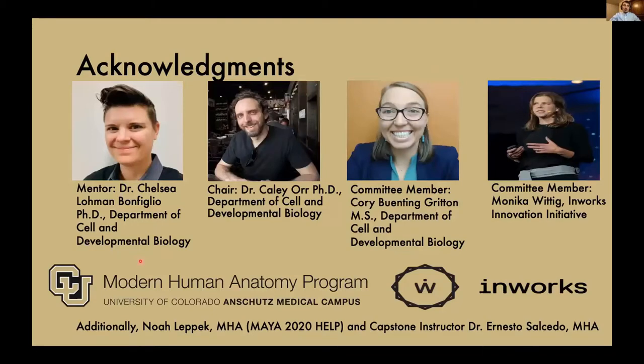My mentor, Dr. Lohman Bonfiglio; my chair, Dr. Orr; and my other two committee members, Corey Bunting-Gritton and Monica Wittig. I'd also like to thank the Modern Human Anatomy Program and the InWorks Innovation Initiative for providing me with the resources to complete the project. Lastly, I'd like to thank Noah Lepic for his Maya 2020 help and my capstone instructor, Dr. Ernie Salcedo.